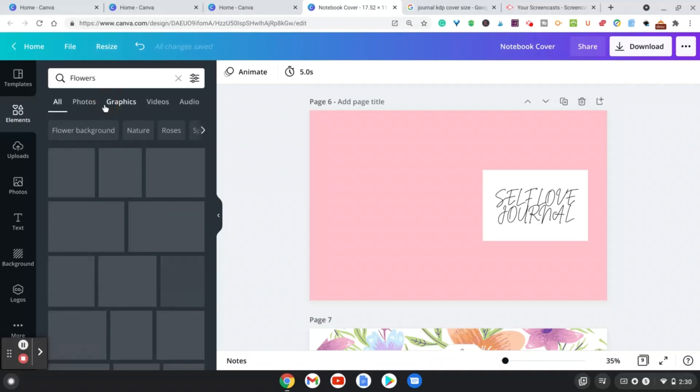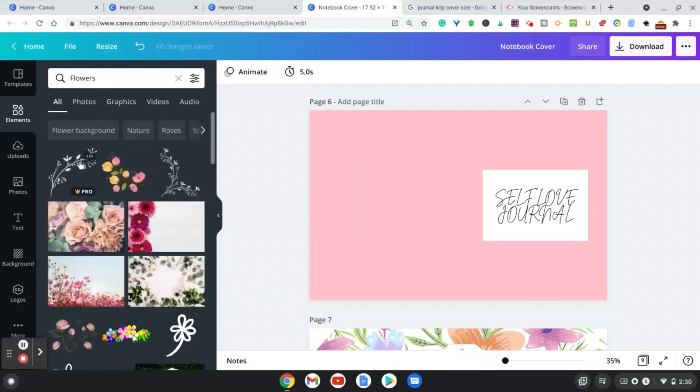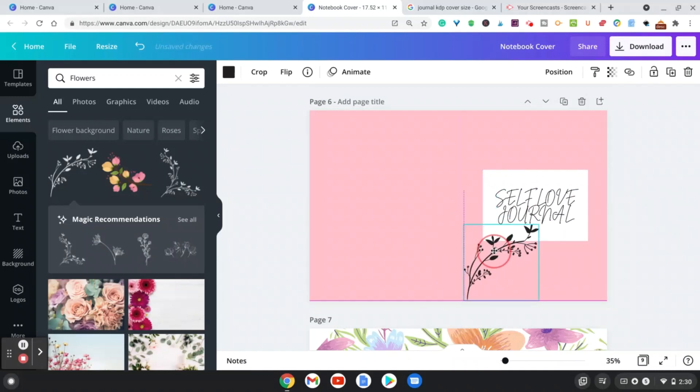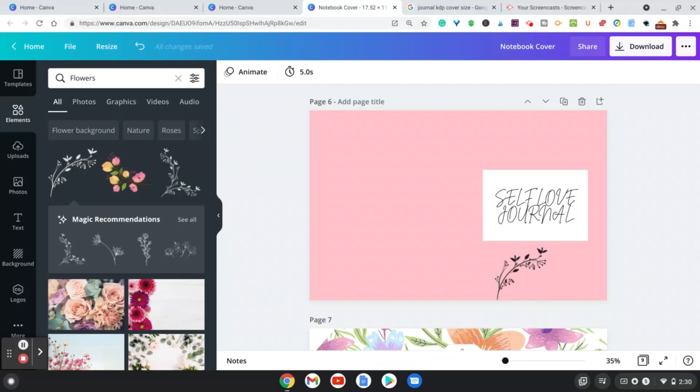You can also put elements on the KDP cover — for example, go into elements, search for flowers, choose one, and decorate the cover however you'd like. That's a simple way to create a cover to make a print copy or to sell as a hardcover on KDP.